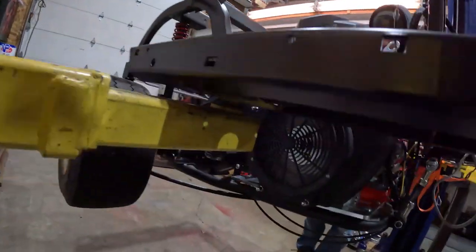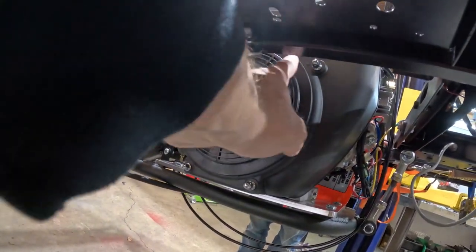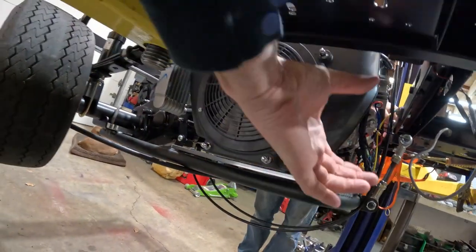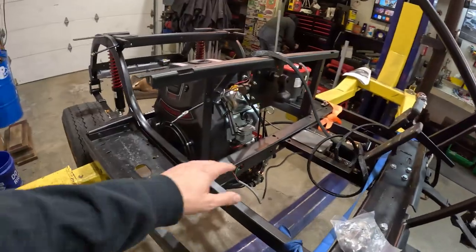Everything you need. It goes on the flywheel side of the motor — right here. We actually take off this cover, replace this bolt, and the alternator hangs somewhere down here. There are a few other things we've got to tear apart on this side, like getting rid of this ignition relay. Pretty excited to have an alternator on here — we plan on having lights, a stereo, some underglow, and other cool stuff, so we need to make sure it stays charged.